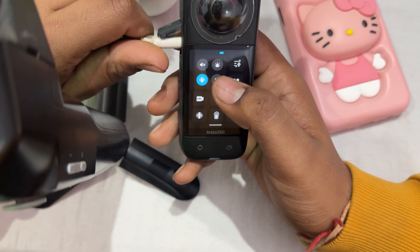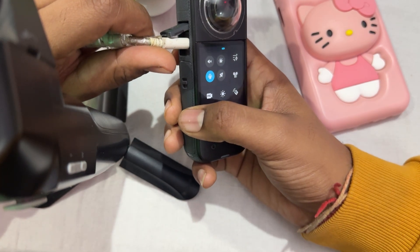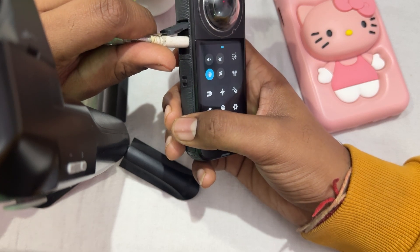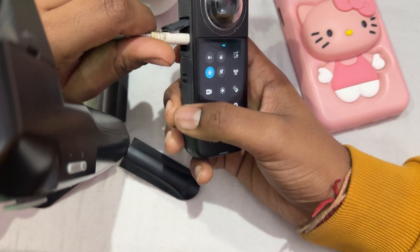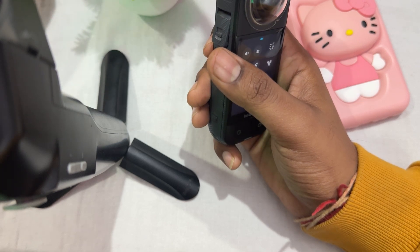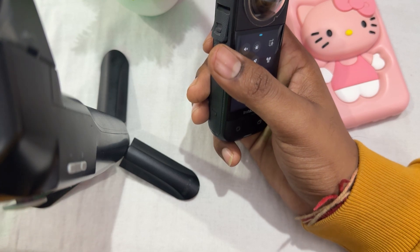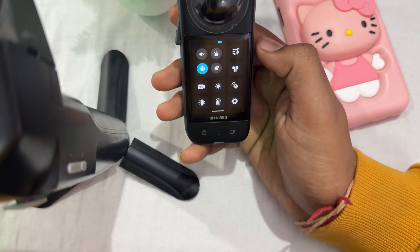Another thing to try is to clean the contacts. Inspect and clean the gold contacts on the SD card for dust, dirt, and debris. Clean them gently with a soft cloth or an eraser to ensure good connectivity. You should also try testing with a different SD card — use another micro SD card to determine whether the issue lies with the original card or the camera itself.